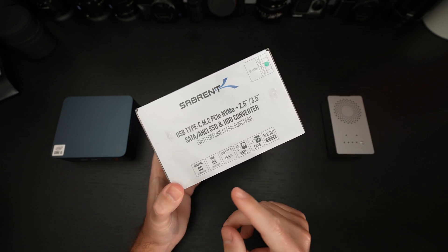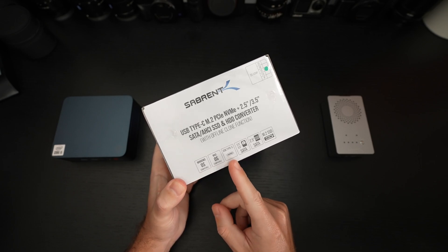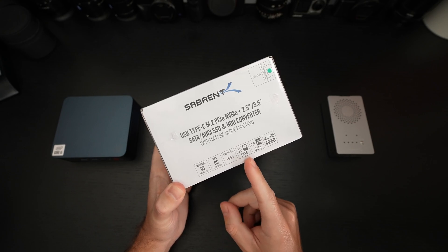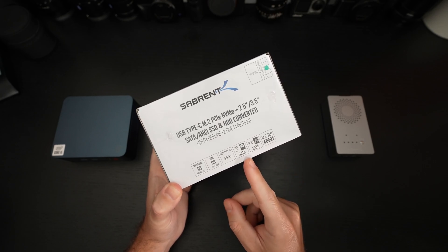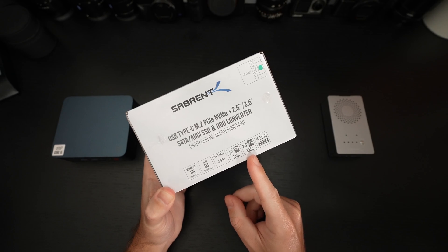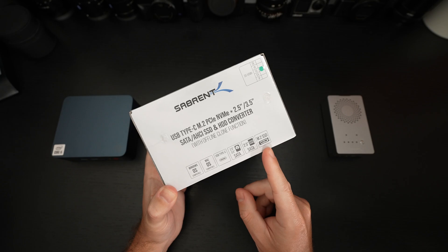It is compatible with both Windows and Mac. It is driven by at least a Type-C connection, and it's compatible with a wide array of drives — 2.5 and 3.5 inch SATA drives, 2.5 inch SSD SATA drives, and of course M.2 PCIe and NVMe drives.